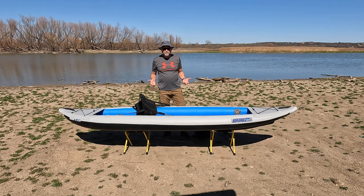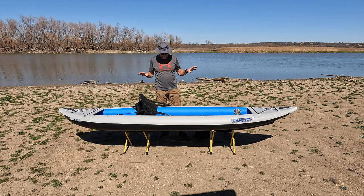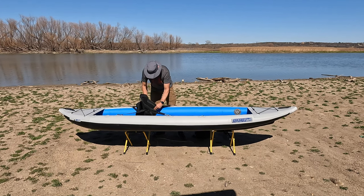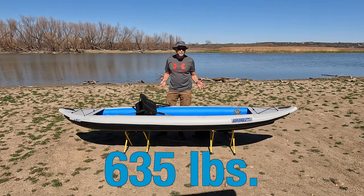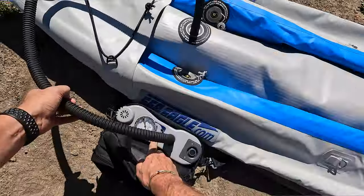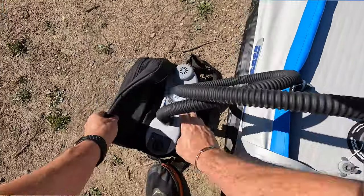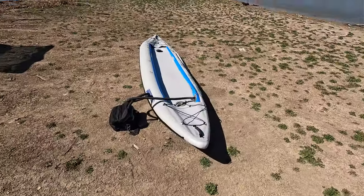With a single paddler it's a great performing boat. And if you're going to carry a lot of weight — like for a multi-day camping trip with coolers — no problem with the 385 FT. The maximum capacity for this boat is 635 pounds. You cannot do that in any 12-foot hardshell kayak. With three separate inflatable air pontoons or air bladders, this is a very stable, very reliable kayak.